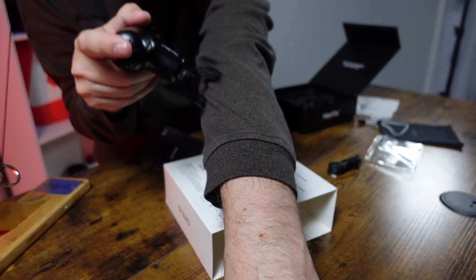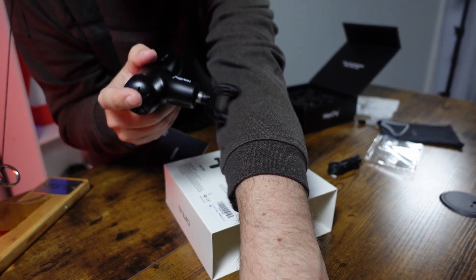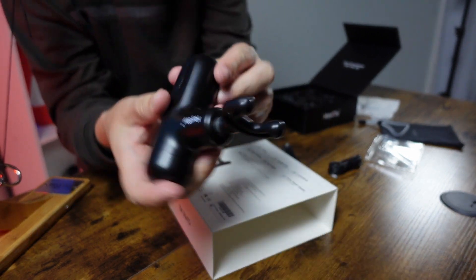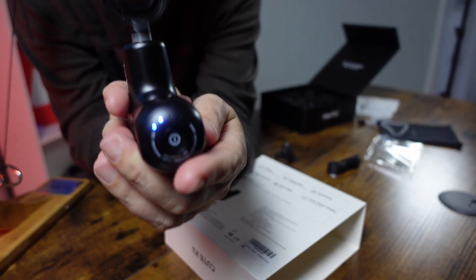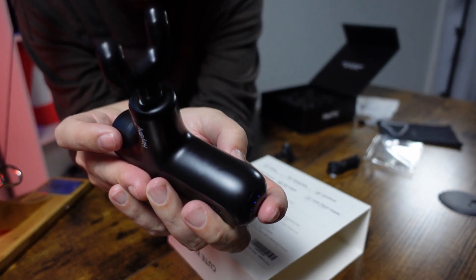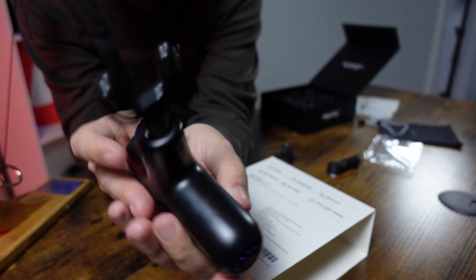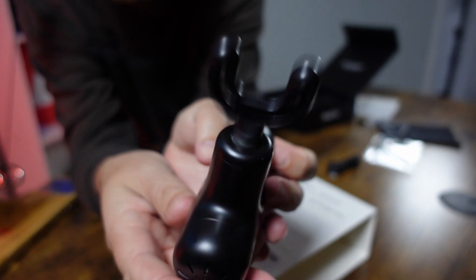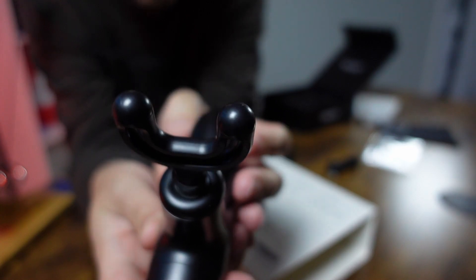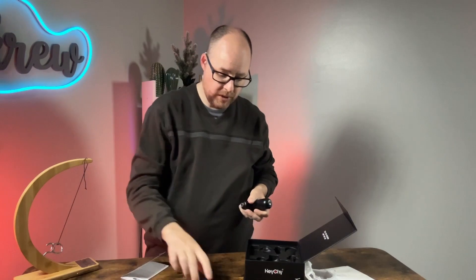I'm going to demo everything on my arm so you guys can see how it works. If we increase to speed two, it's like double or triple the first speed — super fast. There are five speed levels total, and then pressing it a sixth time turns it off altogether.